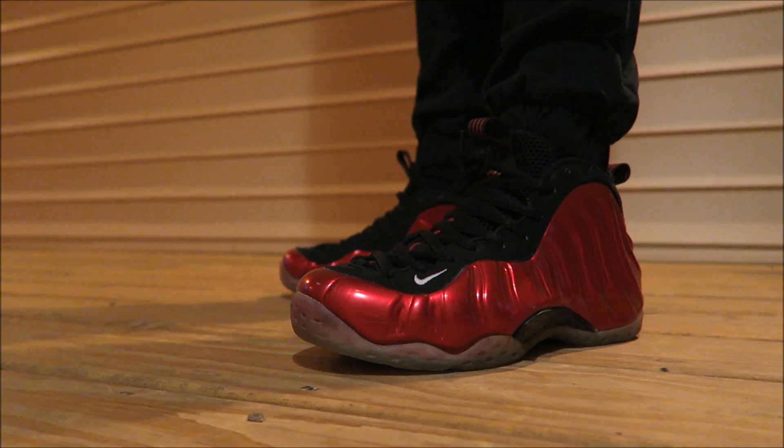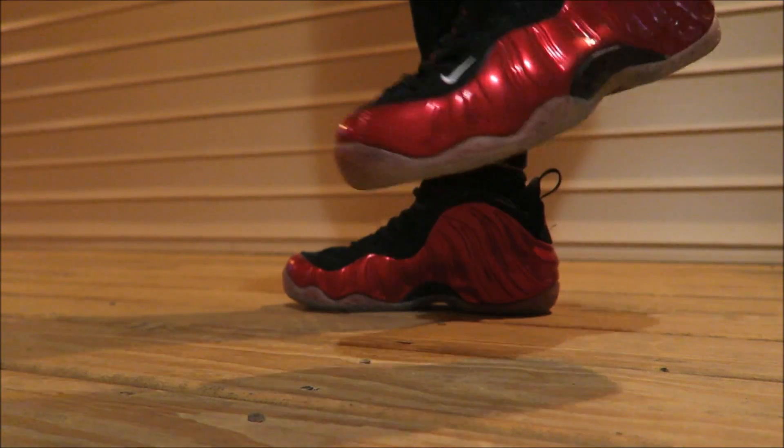Thanks for watching today's episode. Hit that thumbs up button right now if you want more information on the other foams that are released and the Pros in Varsity Red — I'll throw that in the description box below to help you guys out. Let me know if you're gonna be picking those up tomorrow or not. Thanks again for watching.